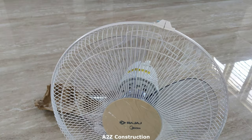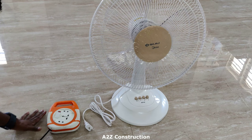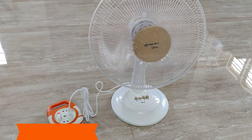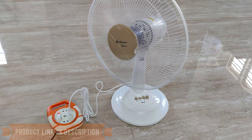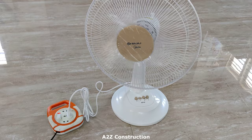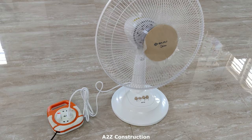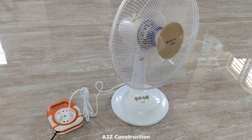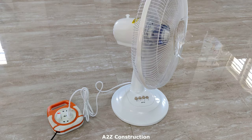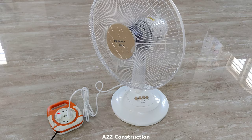So now let us turn on and see how exactly the fan works. Let's go to second speed. If you want to turn off the rotation, just pull this up.